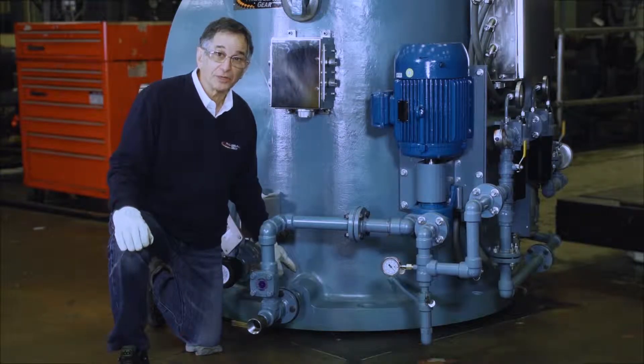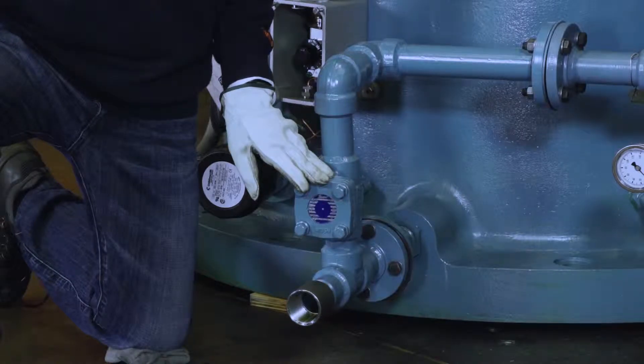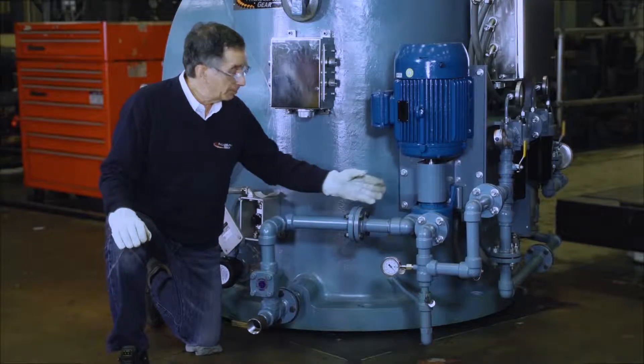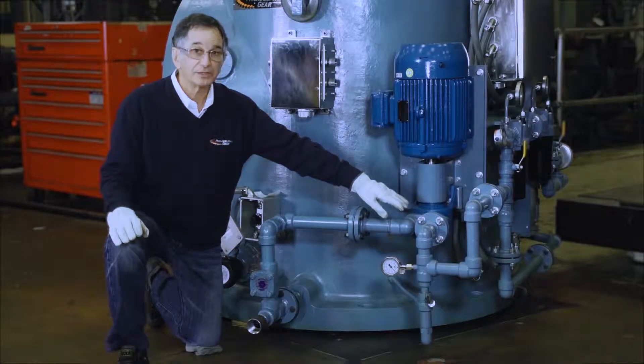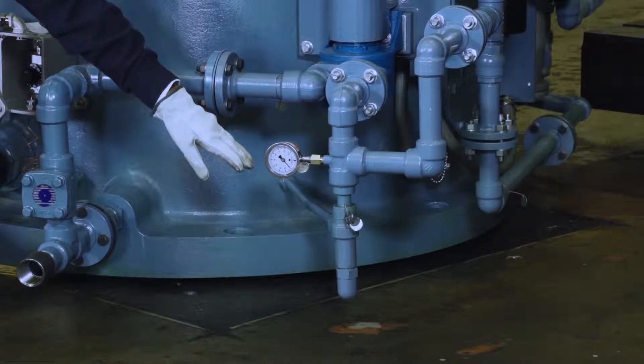Coming from the gear case is the suction line. There is a check valve that always maintains a prime at the pump. The pump itself has a coupling and coupling guard and electric motor. On the outlet to the pump, there's a pressure gauge and a safety pressure relief valve to prevent an over pressure of the system.